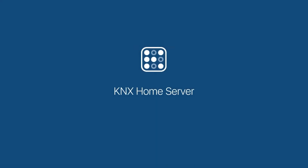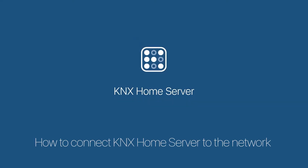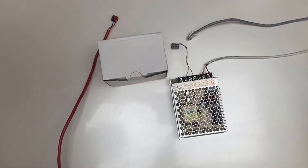How to connect a KNX home server to the network. Unpack the server and check if it was delivered without damages.